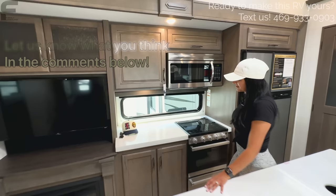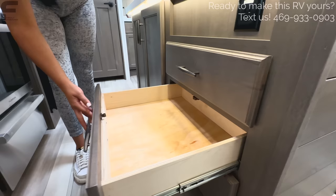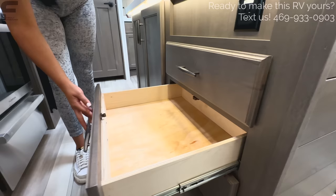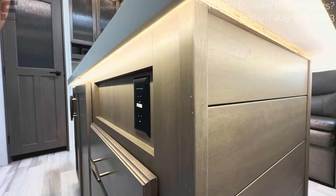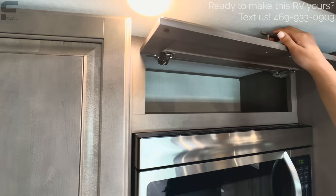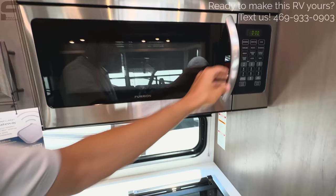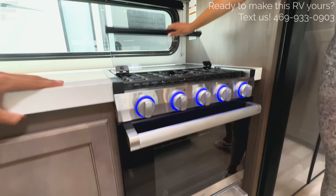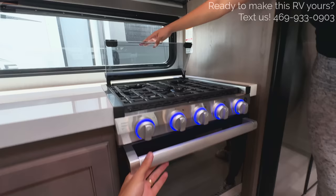The kitchen has a big amount of cabinet storage. The island drawers are large but not soft-close — they have latches instead. There's an outlet in the island as well. Up above the sink there's a large storage space, and the cabinet above the microwave may have a soft-close hinge. There's a microwave convection oven combo, and a three-burner Furion cooktop with a glass cover. The oven is mid-sized, so the convection combo helps make up for that.